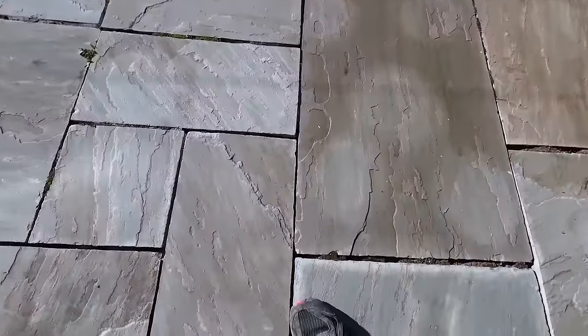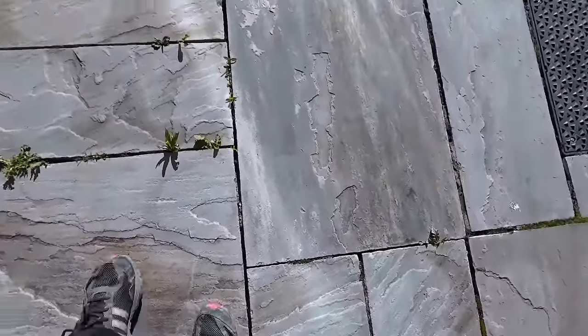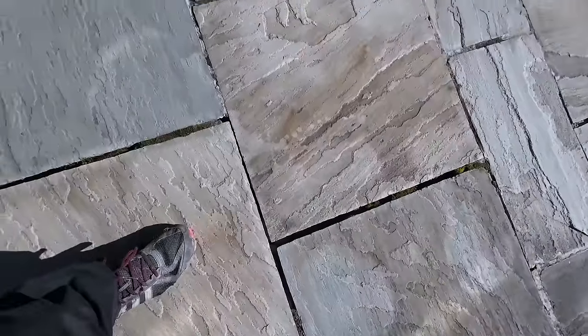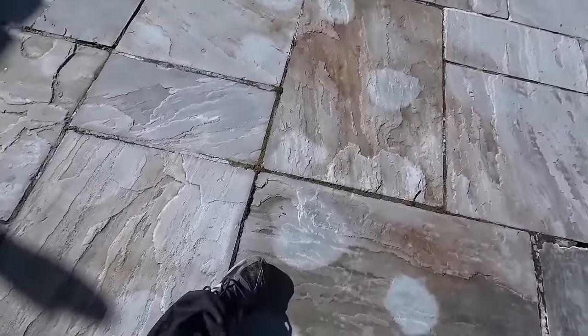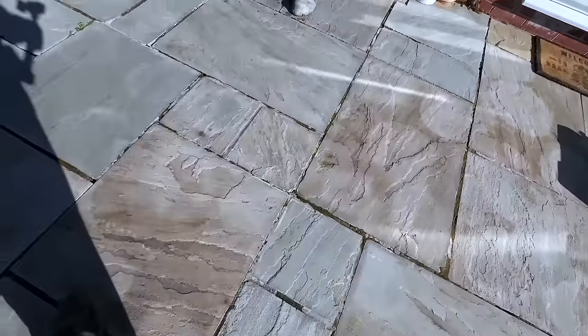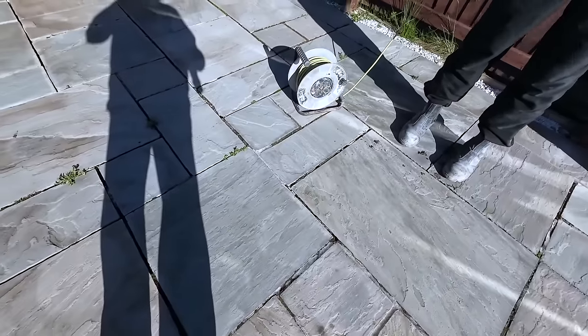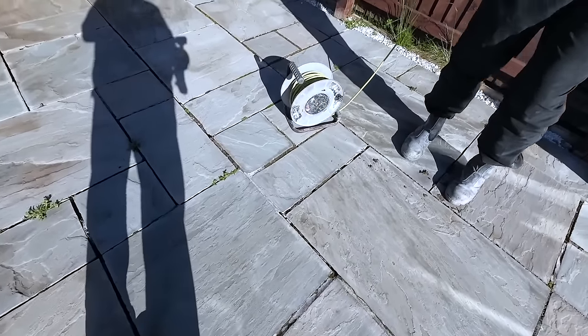Look at that — got to be six mil that, down to next to nothing there. There's some over here where there is no joint at all. And where they have jointed it, the mix has been too weak — there's stuff growing in it. That means it's too weak. So, us being bricklayers, the only thing we can do is repoint it. I know you can use this fancy jointing compound, but we've never used that before, so we're just going to stick with traditional.